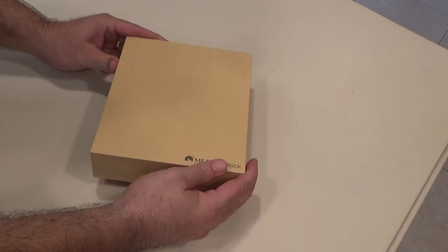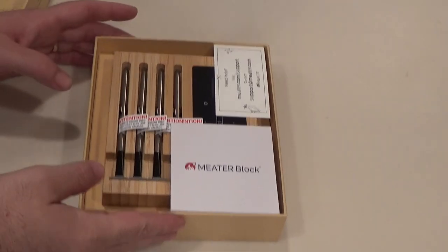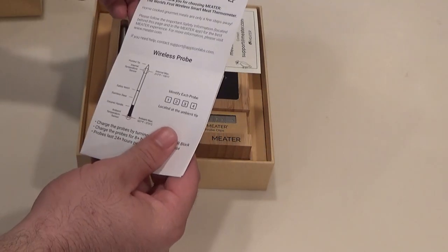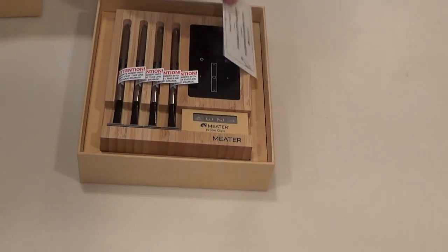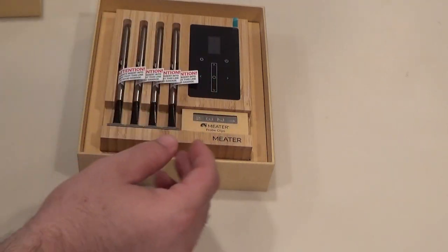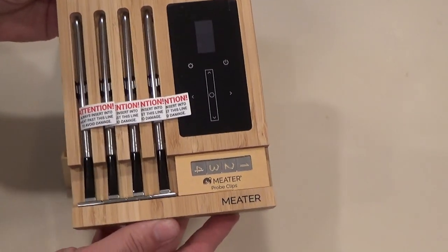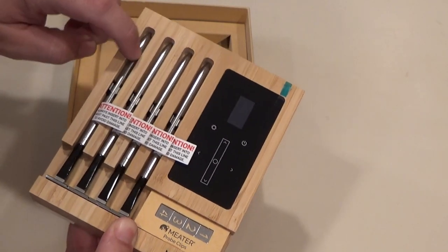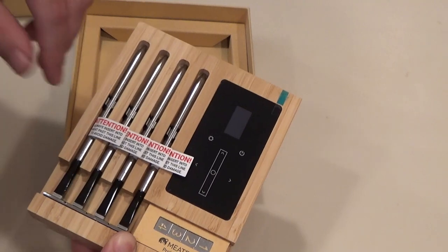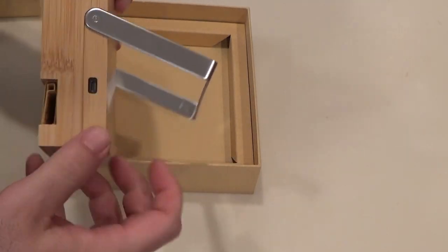A buddy of mine at work has it and he says it's great. It's pretty neatly packed. Looks like we got some instructions. We'll take a look at those a little later. A support card if you need help setting it up. I went ahead and got the four probe block for myself. They also sell a single probe. I did notice they have a single probe normal and a single probe pro or plus. Definitely want to get the nicer one - it's got longer range on the WiFi.